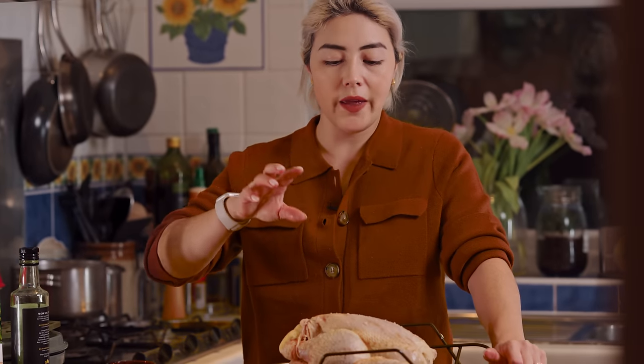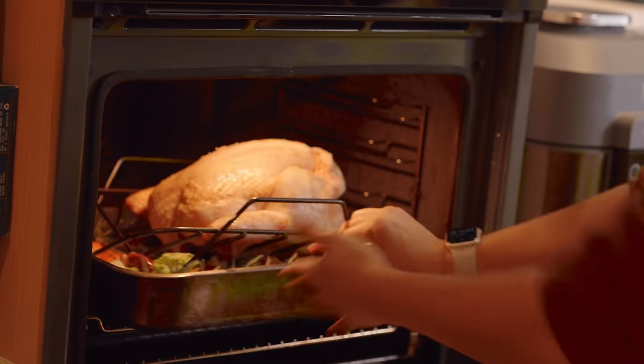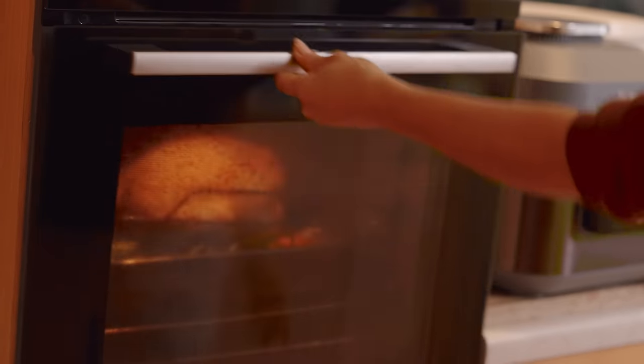I've preheated the oven to 220 degrees centigrade, or 200 degrees fan, and we're going to roast this on that high temperature for 30 minutes to get a really good colour. Chicken's in the oven with the stuffing in — now it's time to make the gravy.